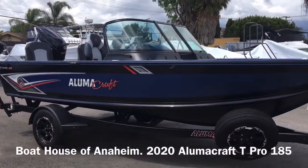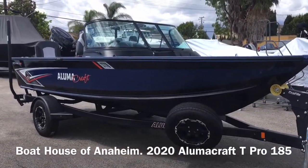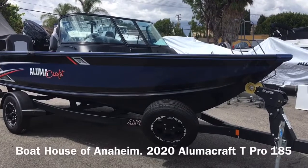The 185 Tournament Pro also has a double-plated bottom, so it's twice as thick as most of our competitors. That delivers an excellent smooth ride and is very, very quiet.